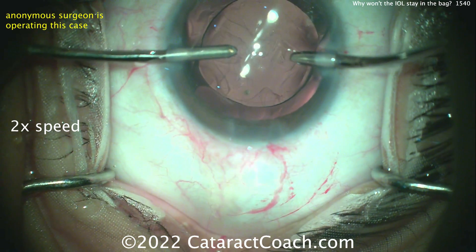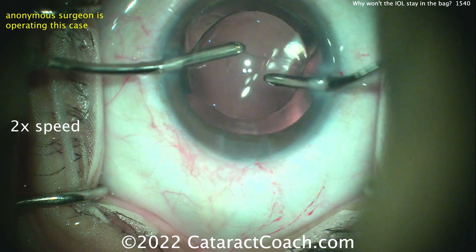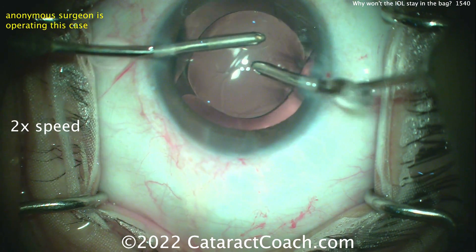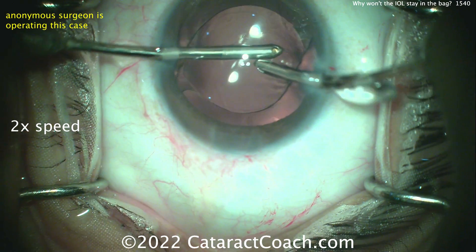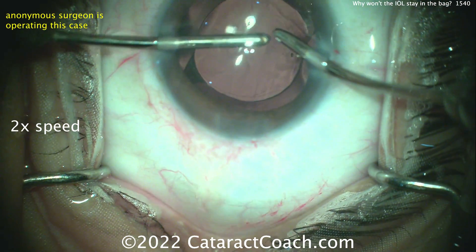Now bimanual irrigation-aspiration to remove the viscoelastic. What's our rhexis size? Looks pretty reasonable — there's a reasonable overlap of the optic by the capsular rhexis, so I don't think that's too much of an issue.